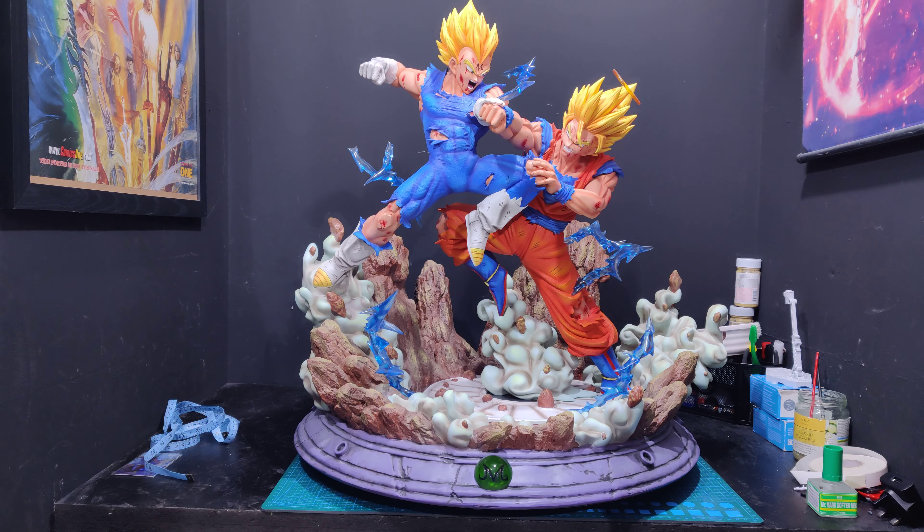Hey guys, it's Alex, welcome back to Collection Neo. I'm back with another review — we've got a big Dragon Ball Z statue. This is the Exceed slash F4 Imagine Vegeta versus SSJ2 Goku, and it's a quarter scale diorama.